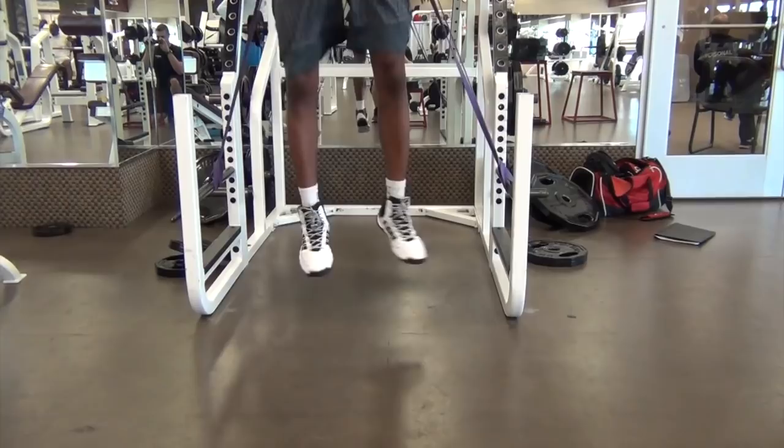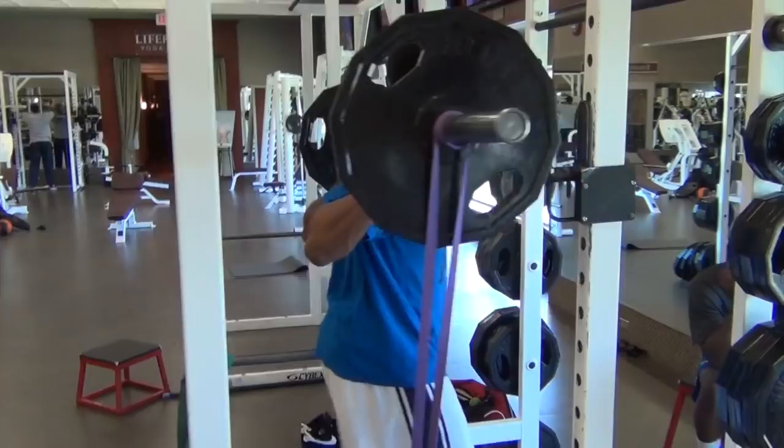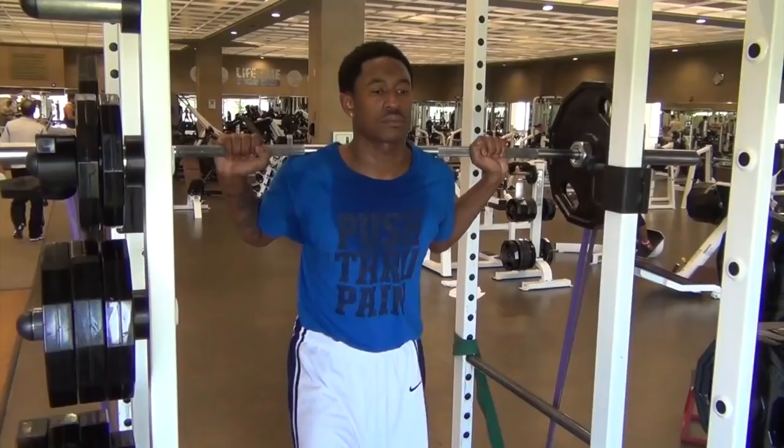One of Marshawn's main goals was to be more explosive off one leg. A lot of our training was done in a single-leg fashion, whether it be a strength exercise or an explosive plyometric exercise. A lot of the times on the court a player will find themselves in a single-leg position, so we like to simulate that in training as well.